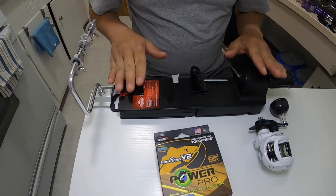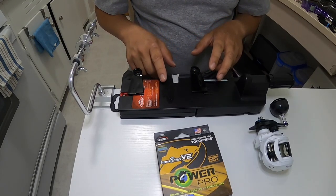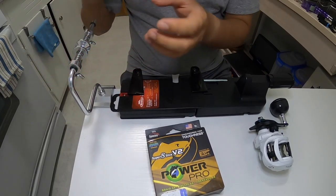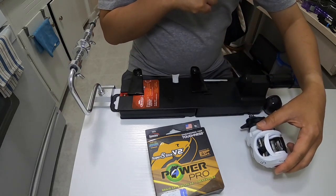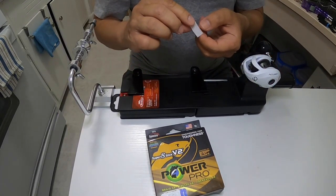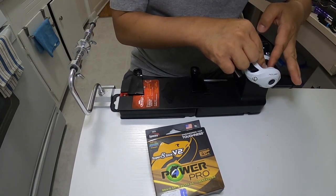Alright, here's my spooling station. I'm using a Berkeley spooling station with two clamps to keep it in place. Although it has a built-in spool holder for braid, I opted for a separate spool holder where I can really apply pressure and tension to the spool so the line winds on tightly and prevents line bite. I'm basically using the Berkeley station just as a reel holder. I also put a piece of athletic tape on the spool so when I tie the braid line it won't slip on the smooth spool.